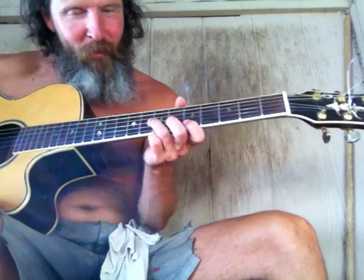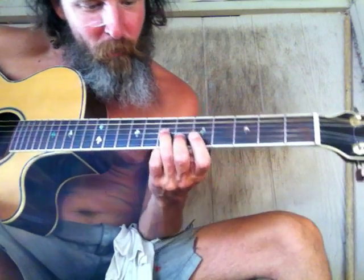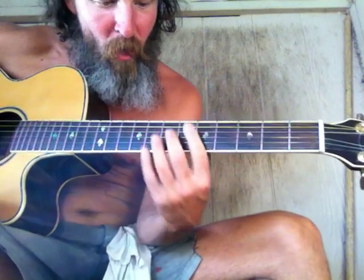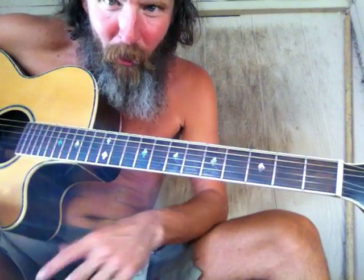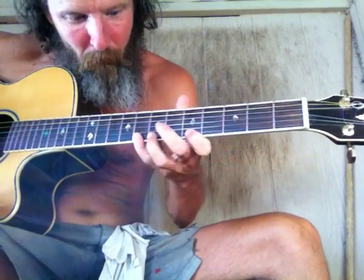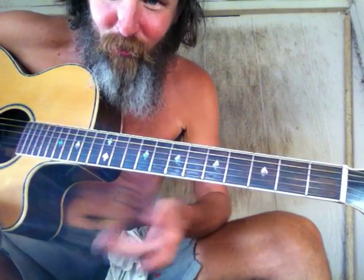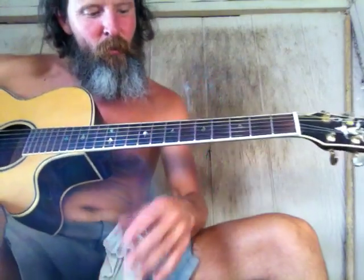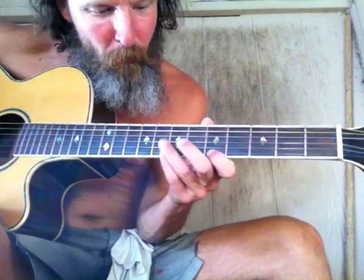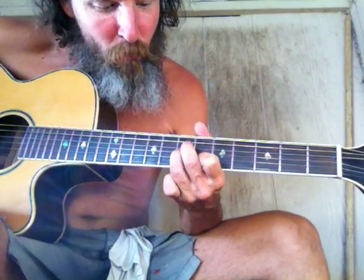We're gonna do minor arpeggios right now. We have the cascade shape, and this is gonna be the number three box — the one where I have two notes right here. It's the only string I do two notes on. This is my parallel box. I treat it just like a blues box, just for the fact that it has only two notes right there, similar to the blues box, which is the number five box. Here's the first pattern — it's a cascade shape, and then those two notes go to the E shape.